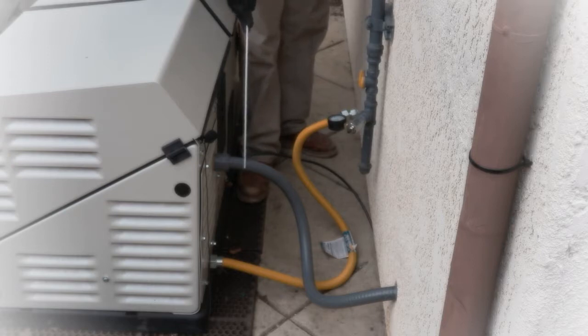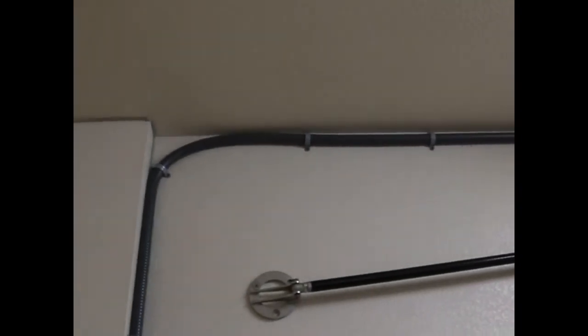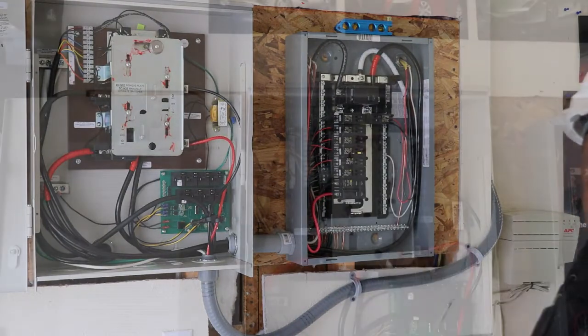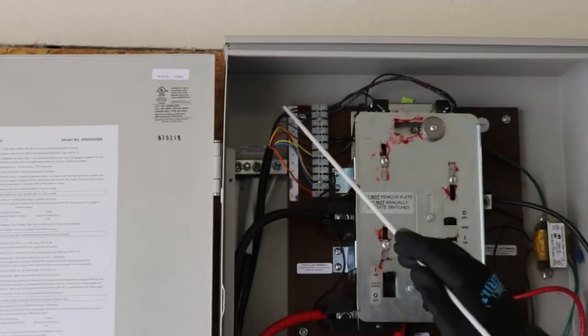We also ran flex conduit, through which we pulled wire, tied it into the generator, and from the generator it goes to the automatic transfer switch. We connected our wires running through the flex from the generator all the way up to the automatic transfer switch. Then we connected our communication wires running from the generator all the way to the automatic transfer switch.